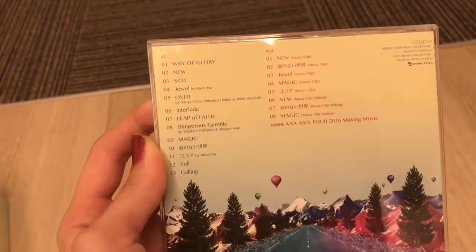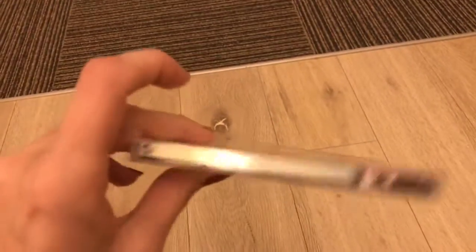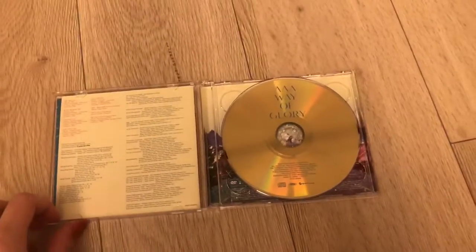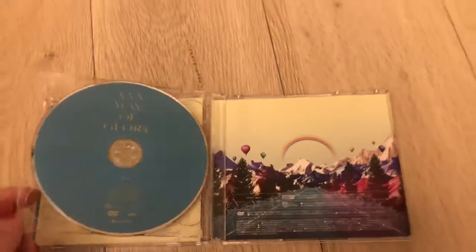So, 13 songs, eight music clips, and then the making movie. The CD is gold and the DVD is blue. More of the beautiful artwork that came with this CD and concept.